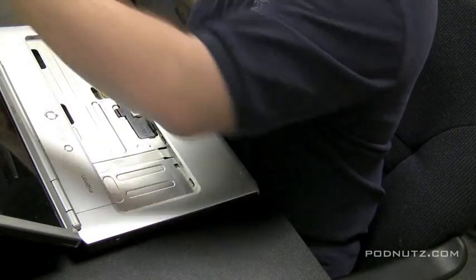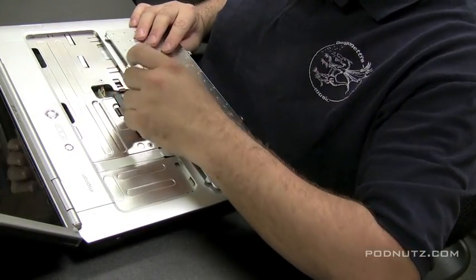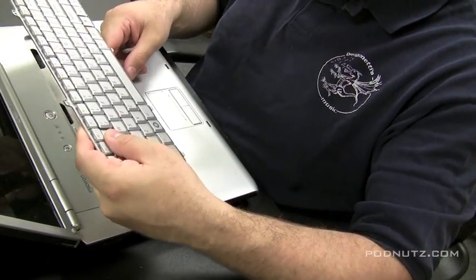I'm going to show you a keyboard replacement here on a Dell Inspiron 1521. Now the original keyboard has already been taken out, but I'll show you by putting the new keyboard in exactly how you get the original one out in the first place.